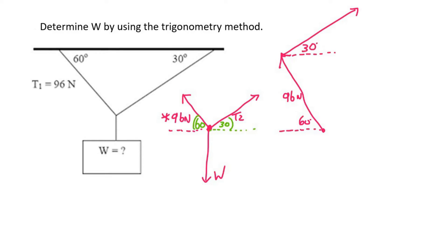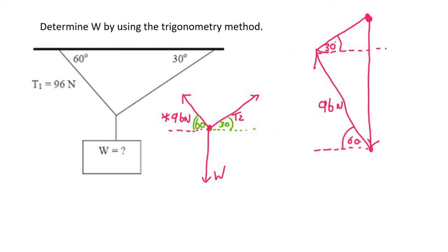Then I know that W acts downward. And because this object is not moving, this diagram on the right should form a triangle. Going down from one end won't work, so W is going to go downwards from the other end — and there we have our triangle, where this will be W and this over here we'll call T2.